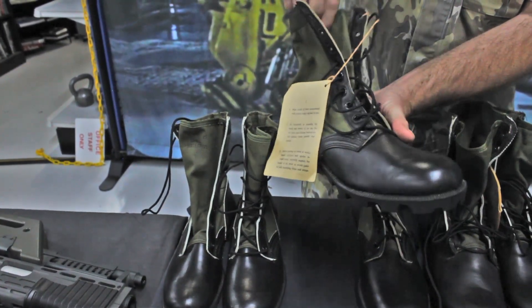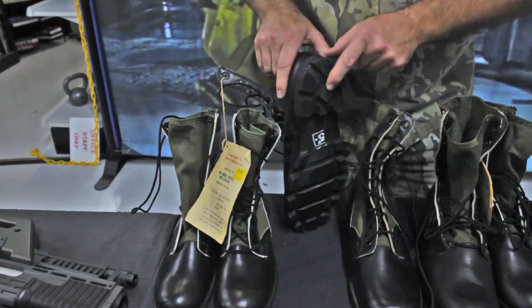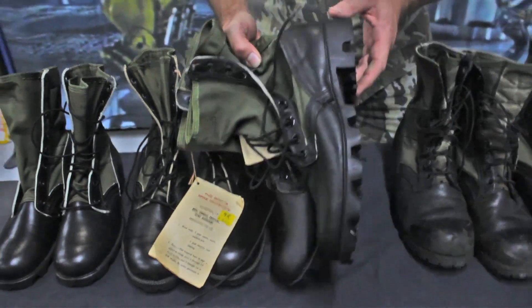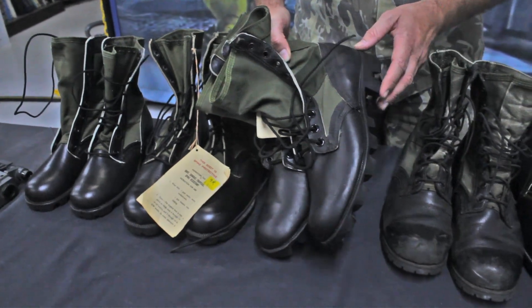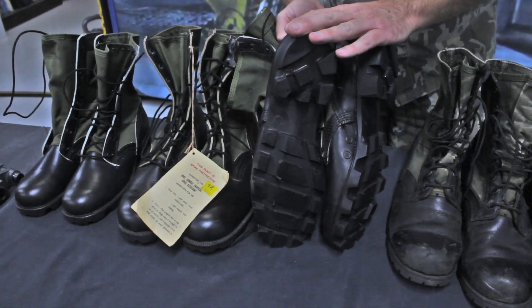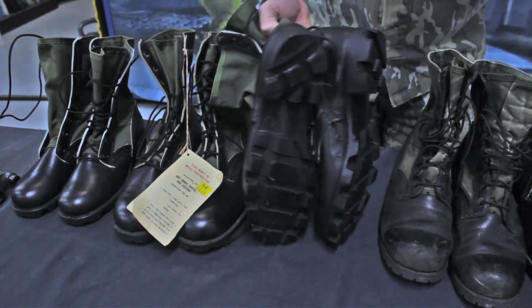Here we have a pair of boots made in 1967 with a rear seam and a Panama tread. The 1980s boots are going to be the most common you are going to find in surplus and retail. The Panama tread is going to be the most common one you can find. A Vibram tread was made only during the early years of Vietnam and has been very hard to find ever since.